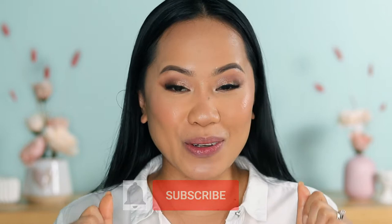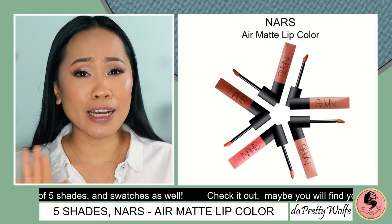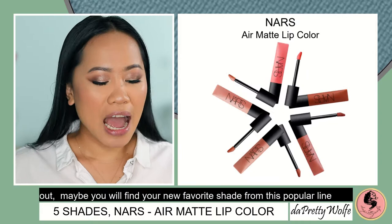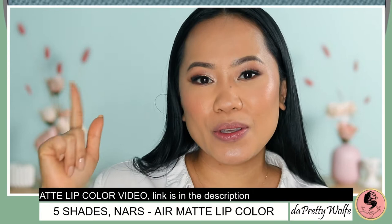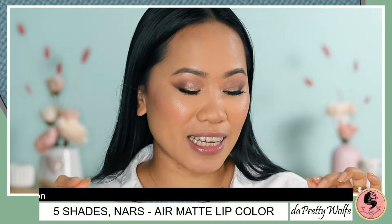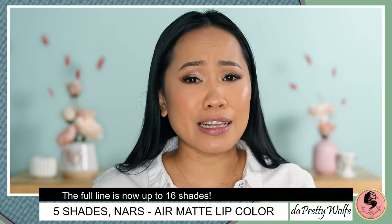In today's video, I am going to show you guys more shades from NARS Air Matte Lip Color. It is cute, popular, and really good and comfortable on the lips — that is why I bring more shades for you guys to see. I do have a first batch of shades already, so I'm going to pop the thumbnail on screen and include the link in the description below. The colors I have here are a new addition to the first batch they launched — I think that was last year and it was so popular, a lot of people were looking for it and it sold out, so they added more colors.